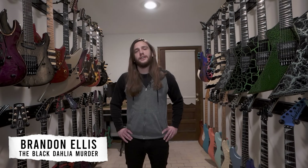What's up? This is Brandon Ellis from the Black Dahlia Murder, and I'm excited to walk you guys through my collection of pretty awesome guitars.